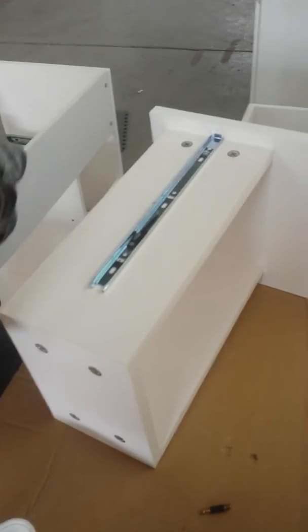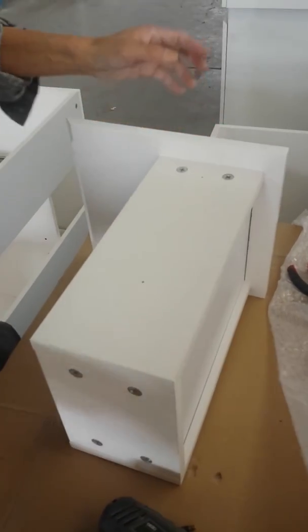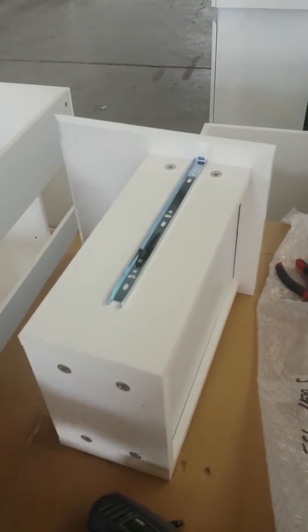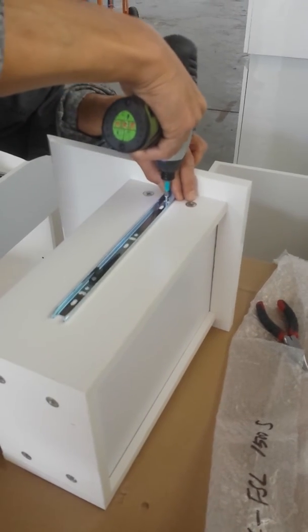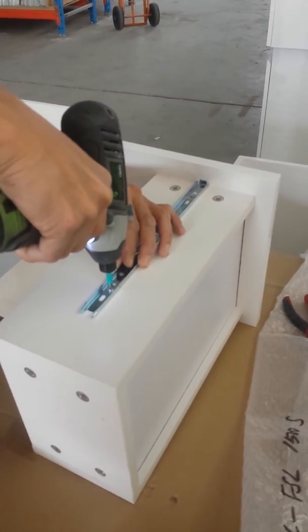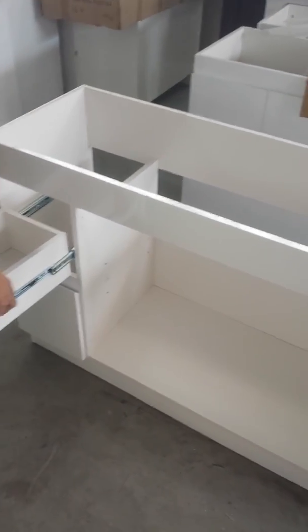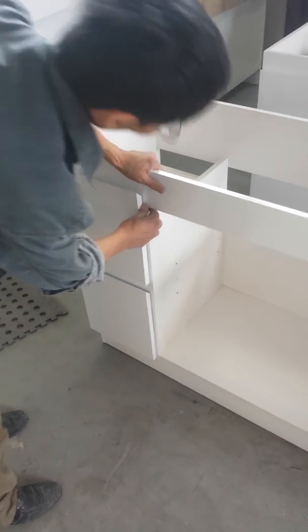The holes are pre-drilled for the runners on the jaws. As you can see over there. Let's get the last drawer. Now we're going to put the doors on.